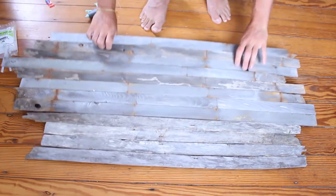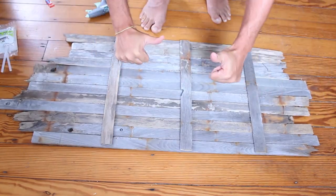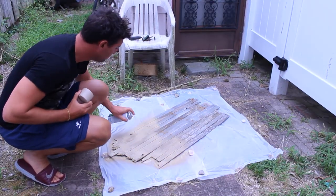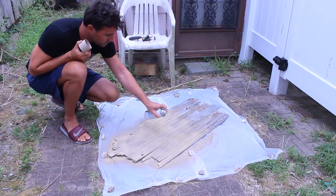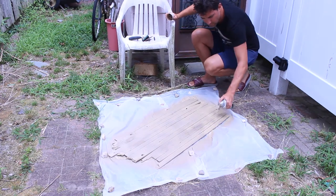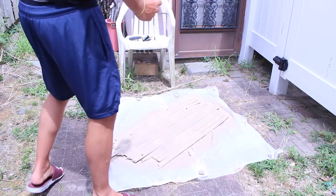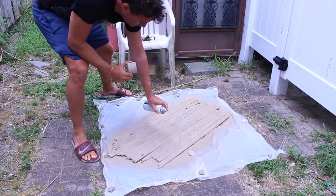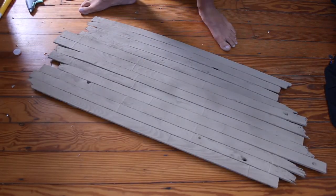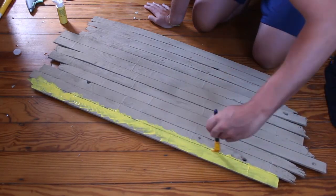Once you're done, flip it over and make sure it's good. Now I go outside and spray paint a base coat, just to make sure everything is evenly colored. The wood will absorb this layer of paint, which is good because I'm going to be adding additional colors to it.